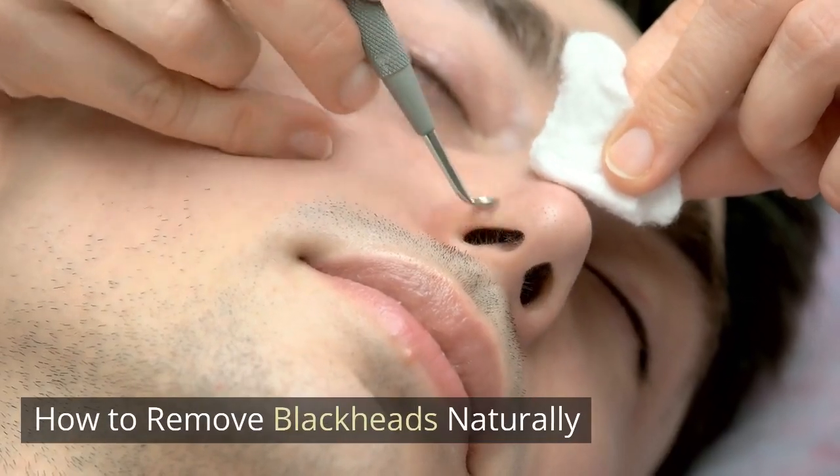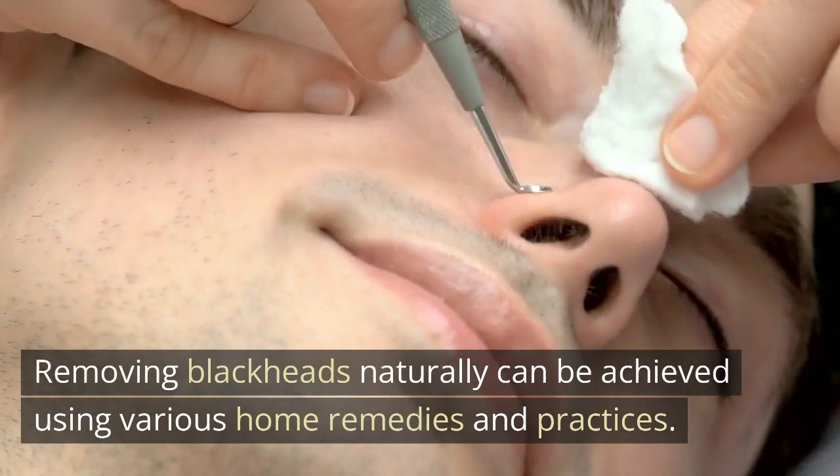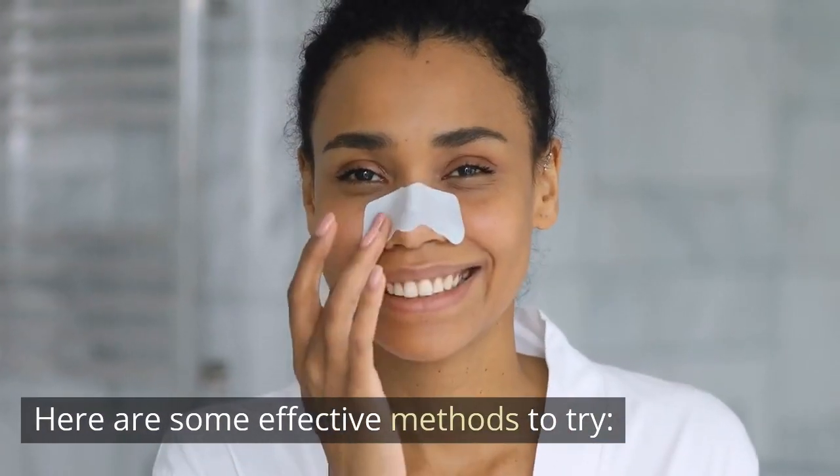How to remove blackheads naturally. Removing blackheads naturally can be achieved using various home remedies and practices. Here are some effective methods to try.